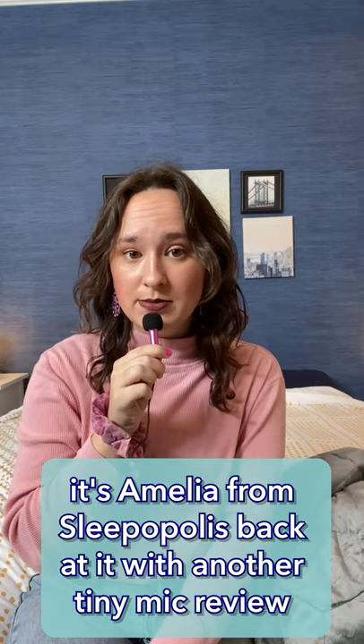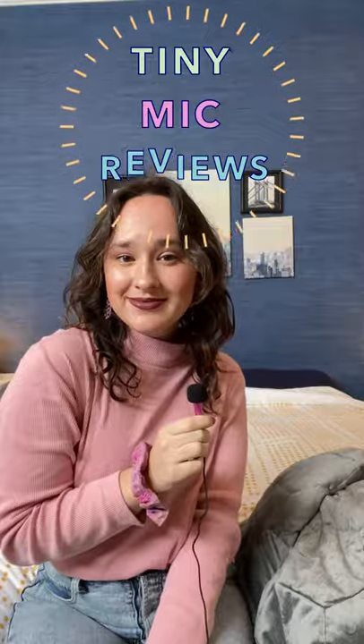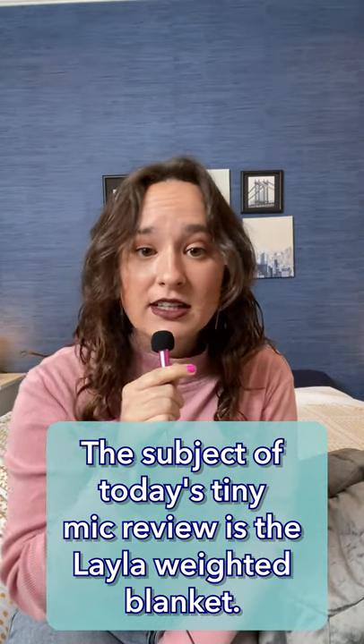What's up guys? It's Amelia from Sleepopolis back at it with another Tiny Mic Review. The subject of today's Tiny Mic Review is the Layla weighted blanket.